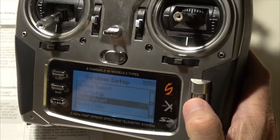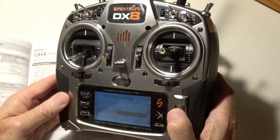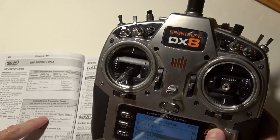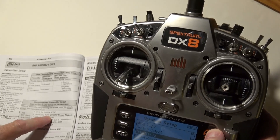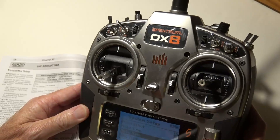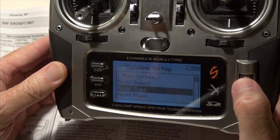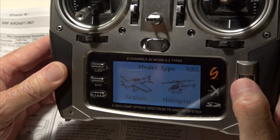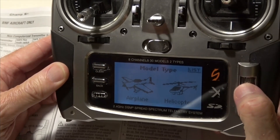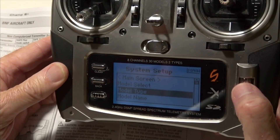Before we can give it a name, we have to go into system setup and pick model type airplane. We're already in system setup, so let's go to model type, go in, and make sure it's on airplane. You can scroll back and forth between helicopter and airplane — just make sure it's blinking on airplane, press enter, scroll over to yes, and you're done.